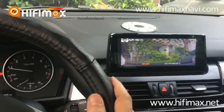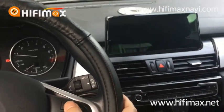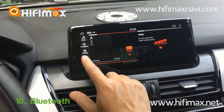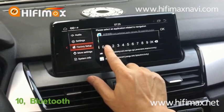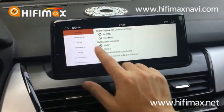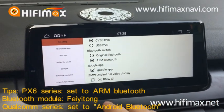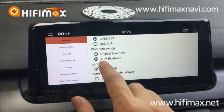This is the DVR — I installed a DVR here. Now I'm talking about the Bluetooth functions. If you want to use the Android Bluetooth, you need to go into the factory settings to make sure the setting is correct. There are settings for Bluetooth; you should select IARM Bluetooth, which means aftermarket Bluetooth.